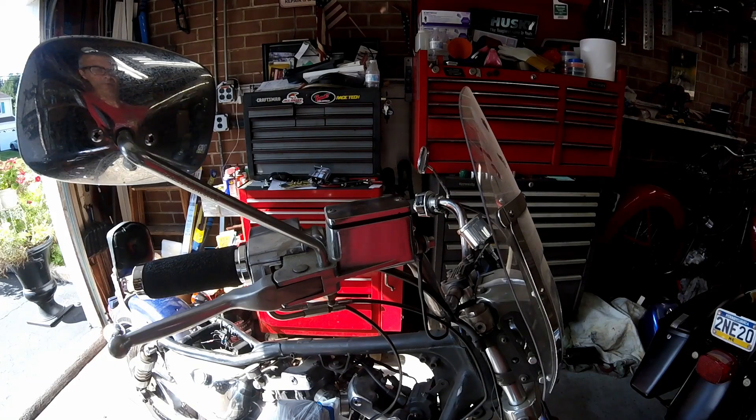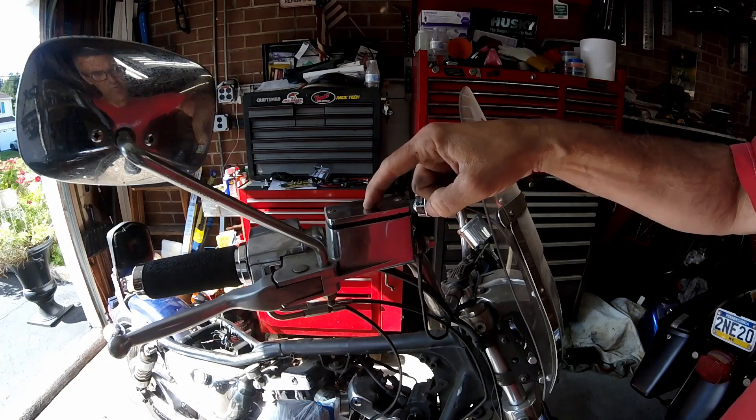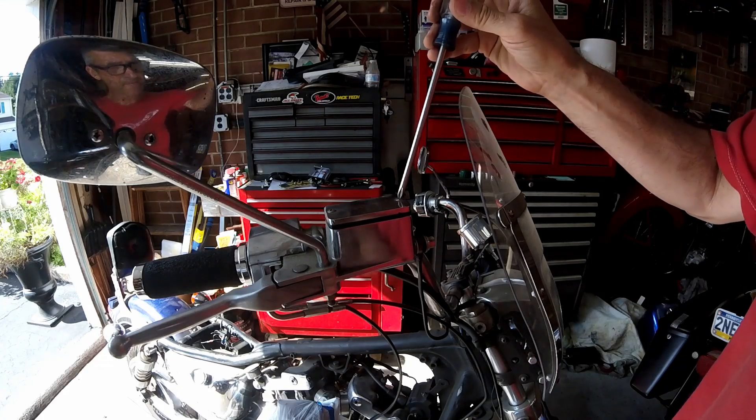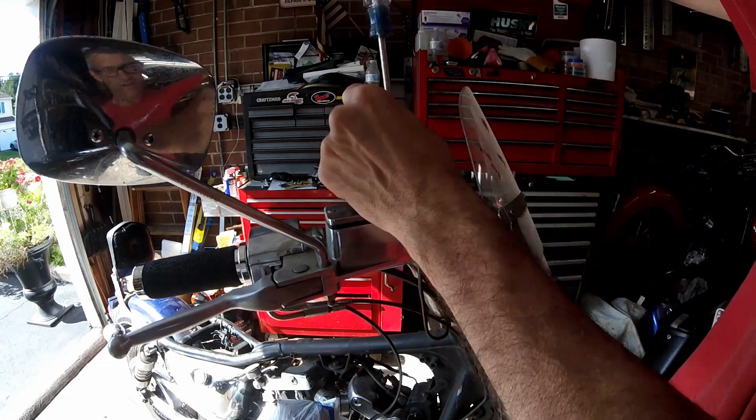The '84 iron head is having an issue with the front caliper hanging up. I'm going to take a look and see why that is. A lot of times there's a real small hole down in the master cylinder - the bottom of the master cylinder can get plugged up, especially if you have old brake fluid in there. First, I'll take off the cover.